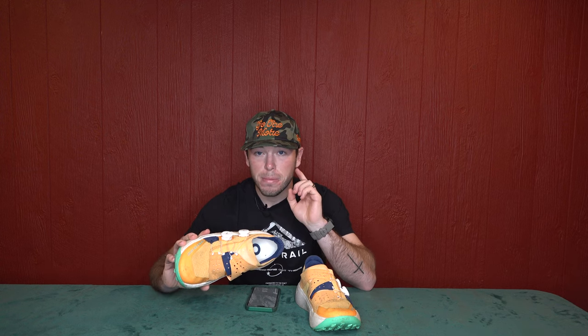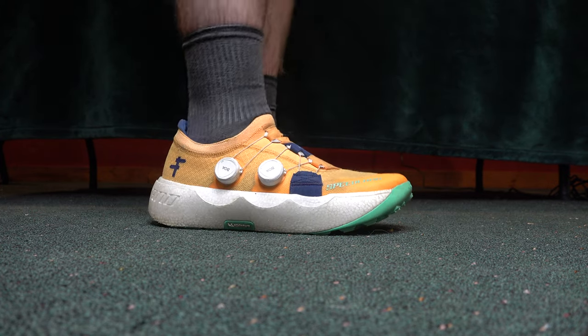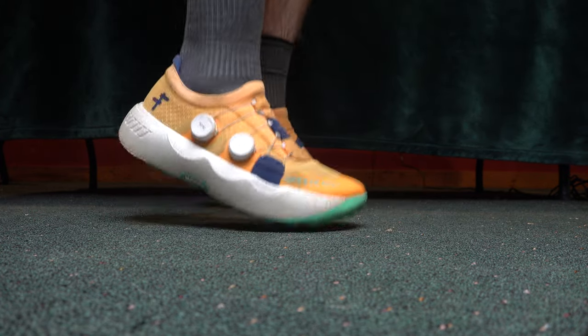I still do my rainy day runs in these. One cool feature I almost forgot: you can actually buy carbon plates for these. They're not carbon plated out of the box, but there's an option to buy carbon plates, pull the sole out, pop them in, and you're good to go — so they can be carbon plated shoes if you want. Also worth noting about Speedland: once they sell out a shoe they don't bring it back, so I highly doubt you can get these in many sizes anymore, but they have shoes in basically the same style coming out in different colors.